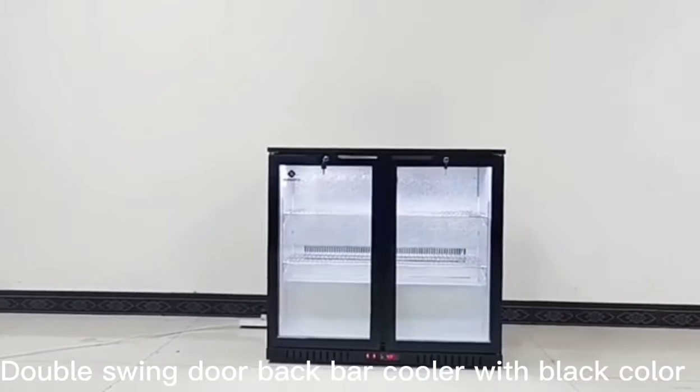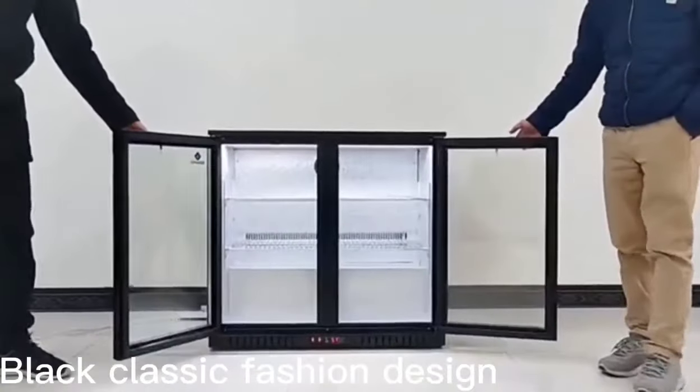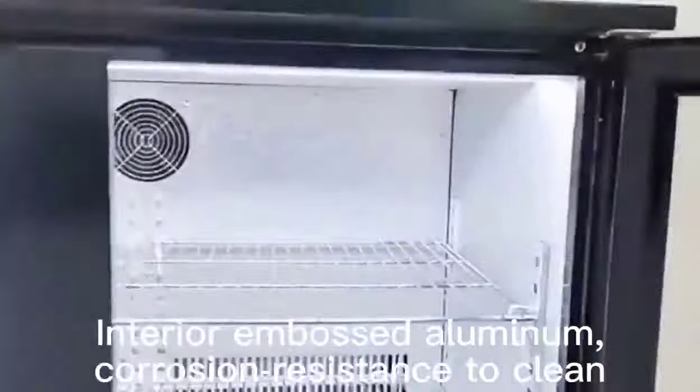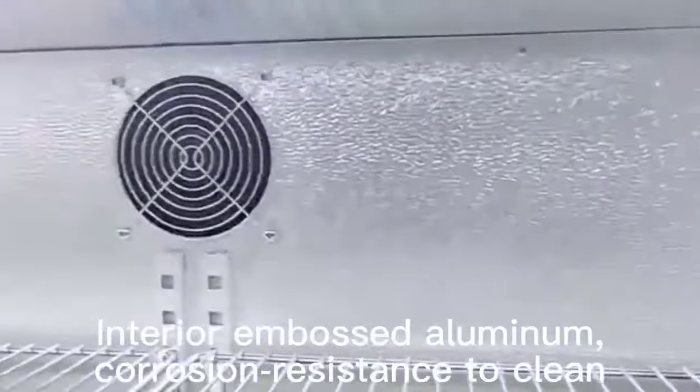Double window back bar cooler with black color, black classic fashion design. Interior embossed aluminum, corrosion resistance, easy to clean.